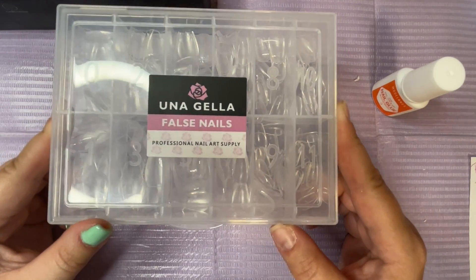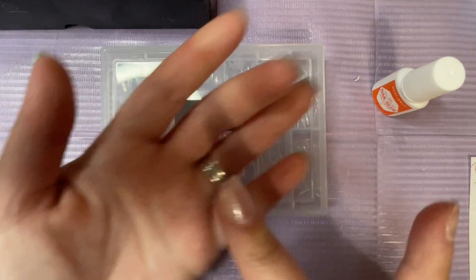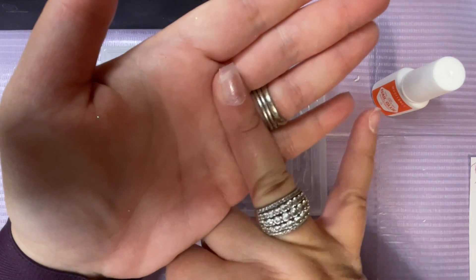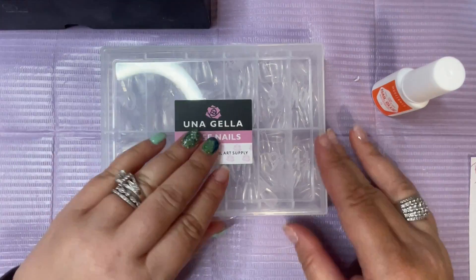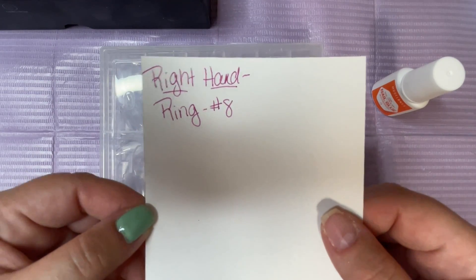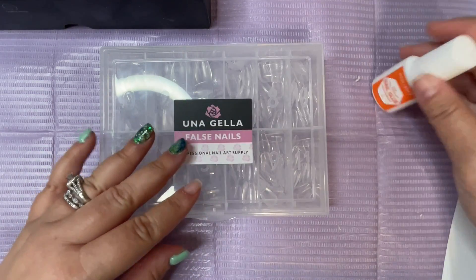I bought these on Amazon and I thought I'd give them a try. I actually already put one on my ring finger of my right hand because that nail had broken. So I cut down all of my other nails and I went through when I sized my ring finger, which is number 8.